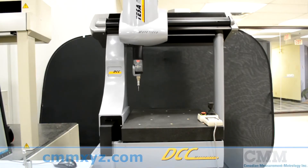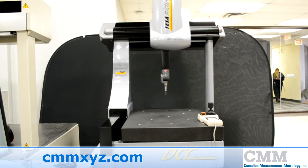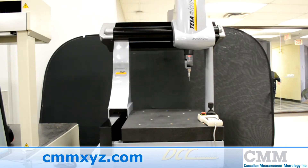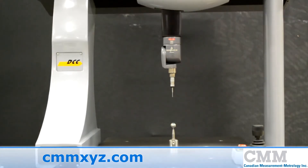Up for sale as CMM number 464 is our pre-owned Tessa MicroHeight 3D CMM by Hexagon. This system is in showroom condition and has had very little use.